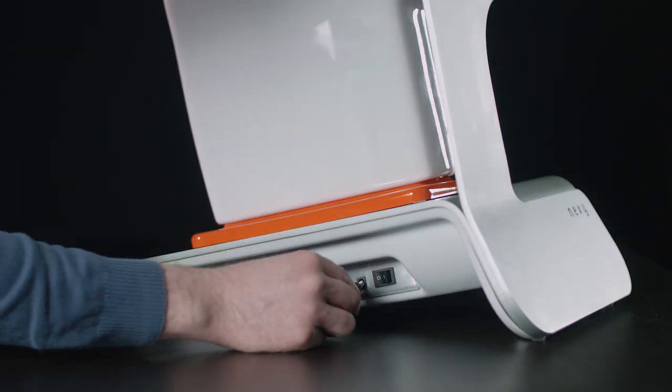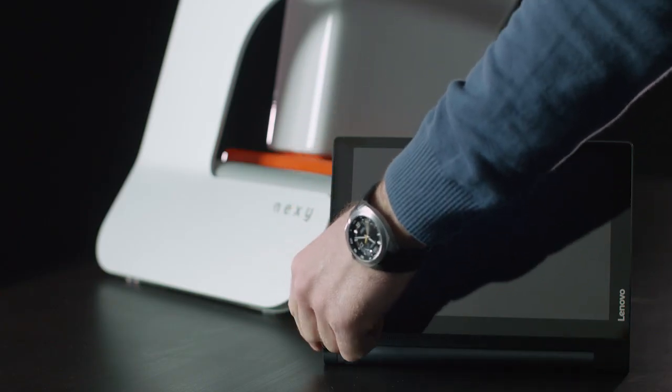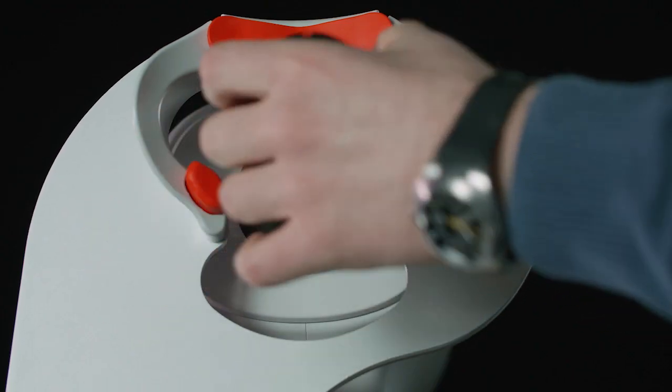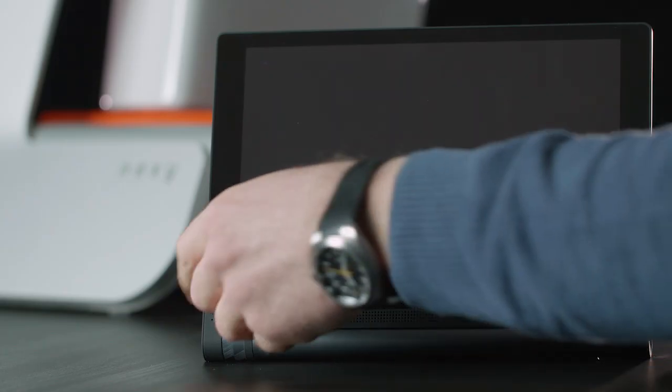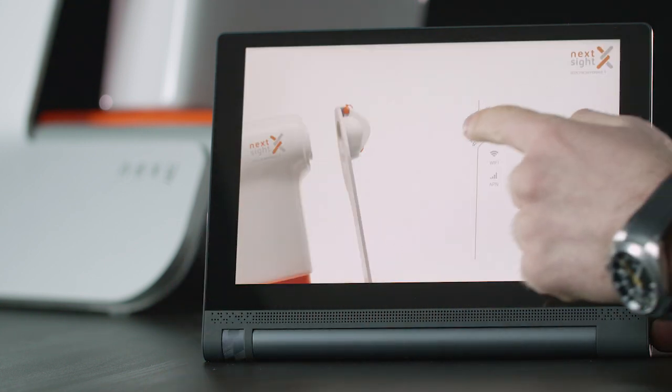Using Nexi is remarkably straightforward. Just plug the camera into the mains and switch on your tablet. There are no cables or other devices that need to be connected or plugged into a power source. Once Nexi and the tablet are up and running, just click on the Nexi app and get to work.